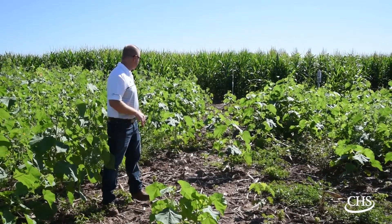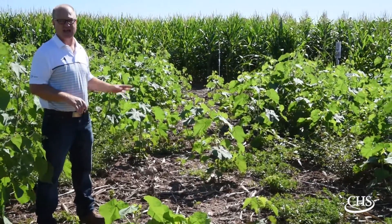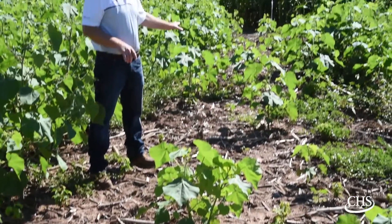Looking at this plot here, we're giving up a little bit on velvetleaf, but the waterhemp control for the most part is excellent. We ran a half a percent Penetrek with our Flexstar GT in this plot.